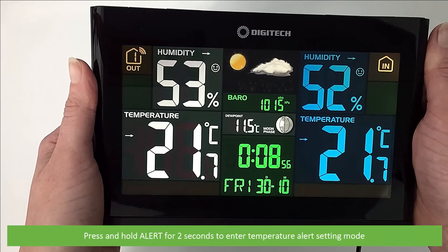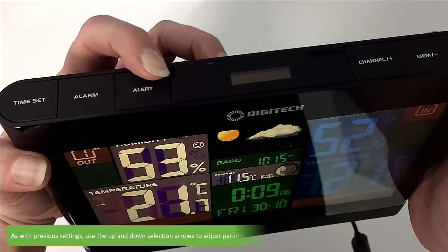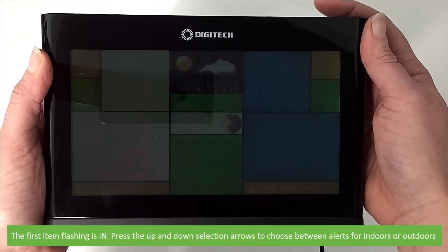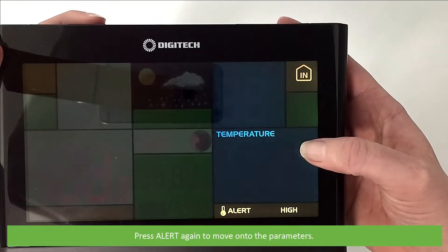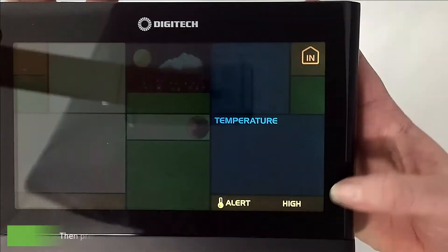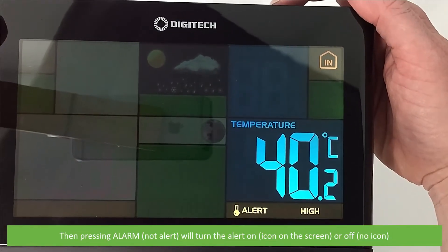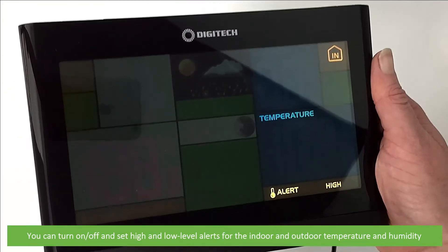Next is alert. Press and hold alert for two seconds to enter temperature alert settings mode. Use the up and down selection arrows to adjust parameters and press alert a second time to move on to the next adjustment item. The first item flashing is 'in' — press the up and down selection arrows to choose between alerts for indoors or outdoors. For all parameters, press the up and down arrows to change the alert figure. With the alert open, pressing alarm will turn the alert on — shown by an icon on the screen — or off, with no icon. You can turn on or off and set high and low level alerts for the indoor and outdoor temperature and humidity.